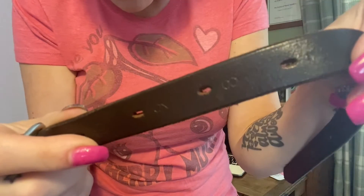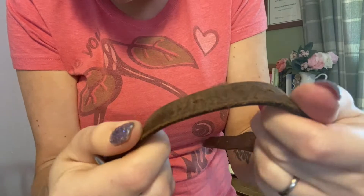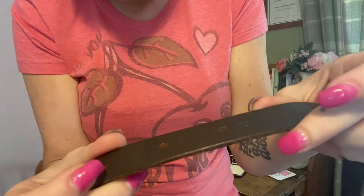First of all, let's start with the plain leather stirrup leathers. These are my daughter's. If you look at these you can see they are literally a strip of leather — solid leather in a strip cut out.